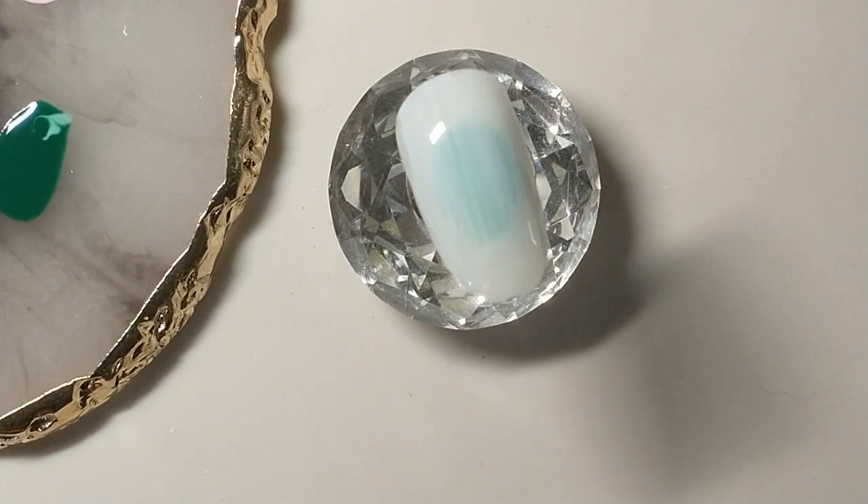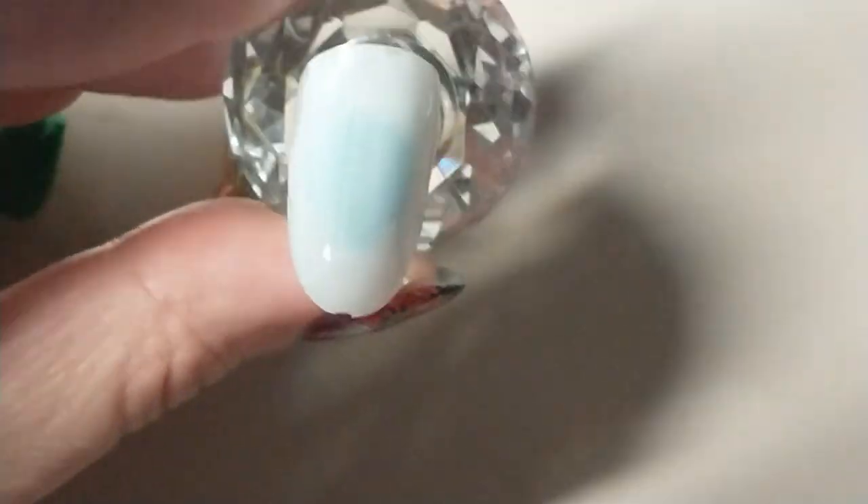I leave the blooming gel uncured and then I'm going to start putting colors into the uncured base coat, which helps blend them together and gives a nice watercolor effect.